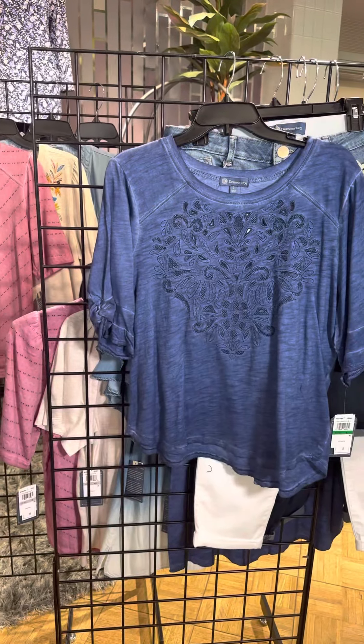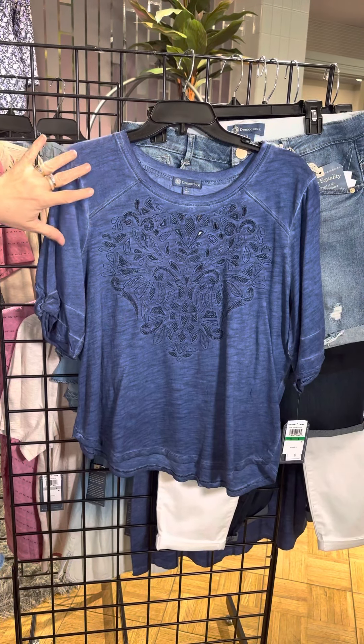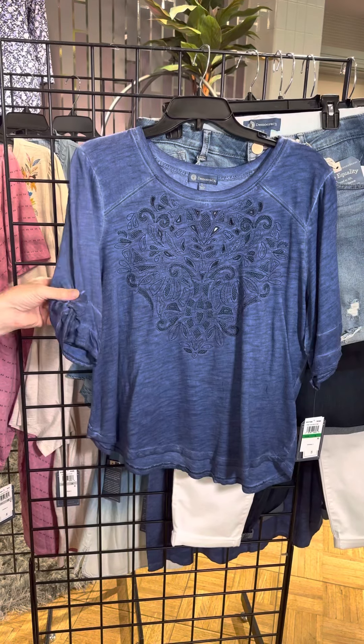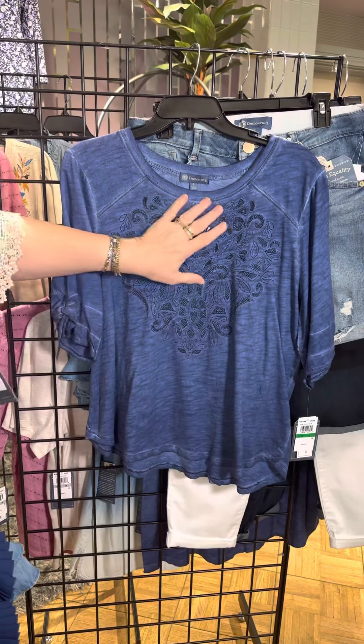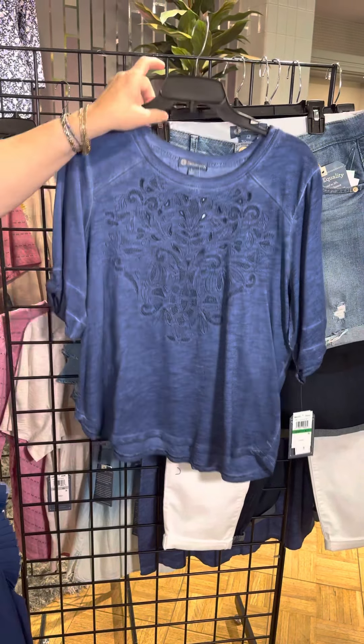The next is also navy blue but it has that acid washed feel. Kind of a baseball type shoulder here — it's going to cover your entire upper arm. A little bit of a soft roll over there and then a nice embroidered cutout here as well. Rounded hem. So cute.